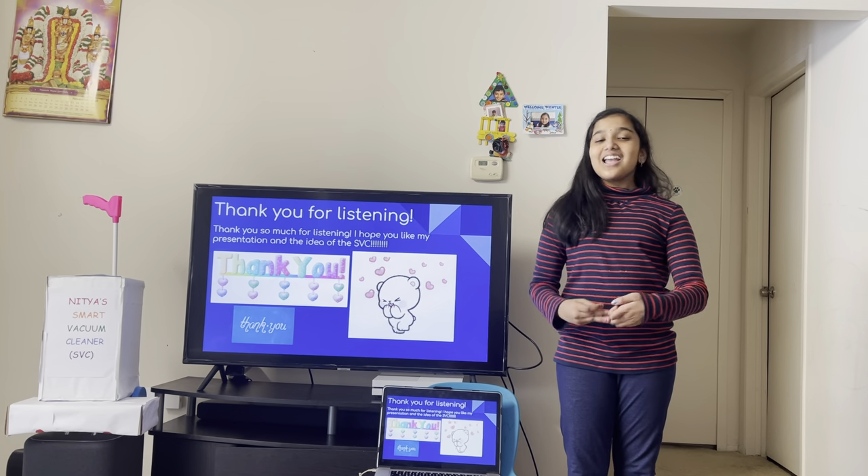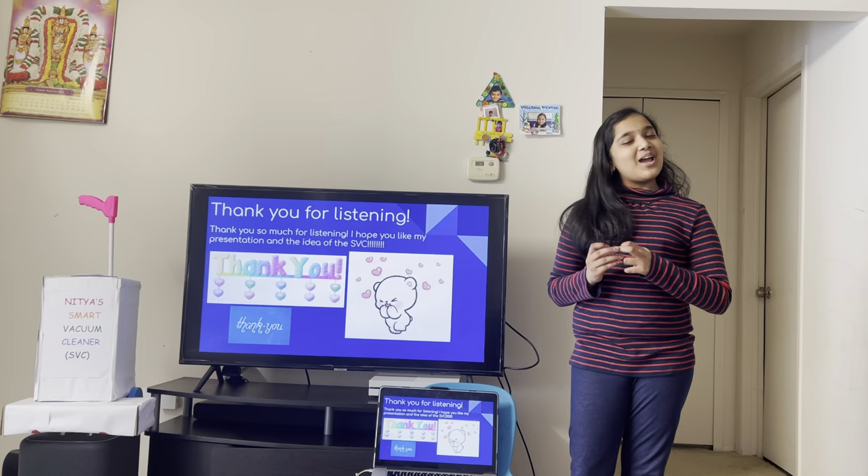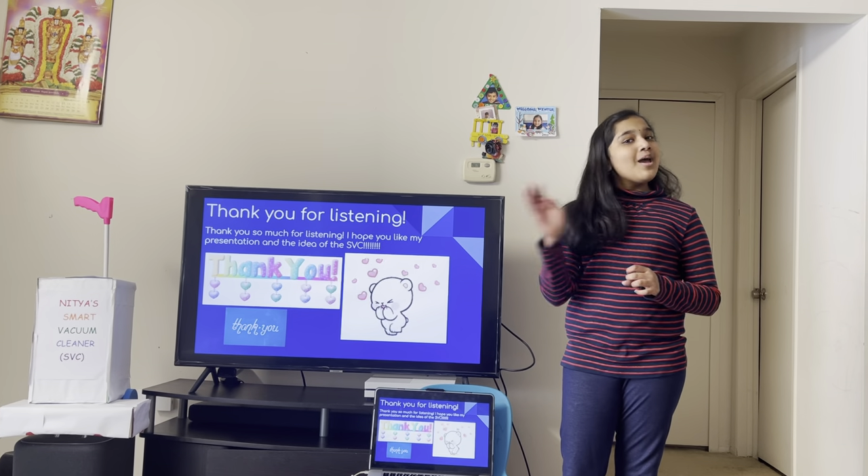Thank you so much for listening. I hope you liked my presentation and my idea of the SVC. Bye!